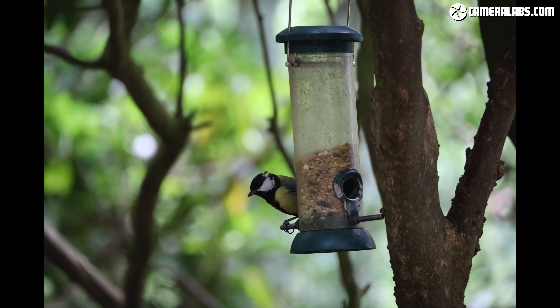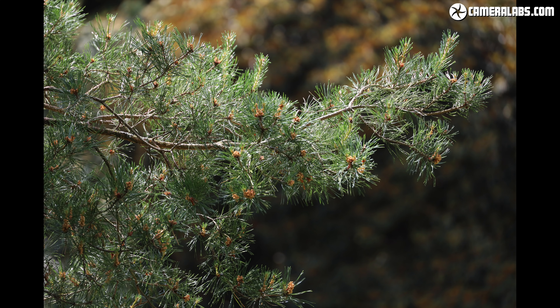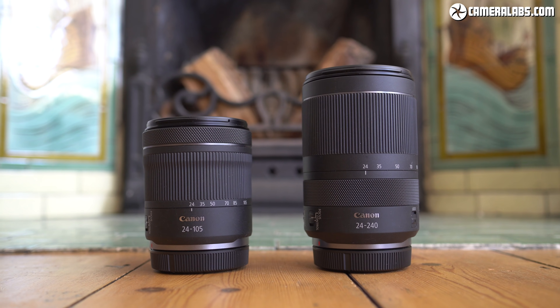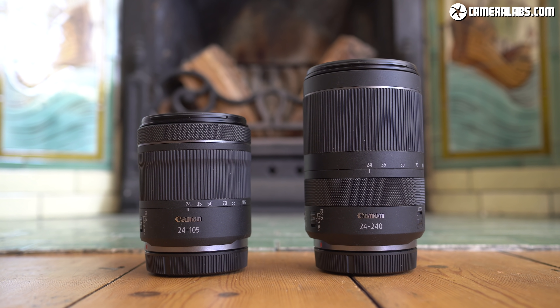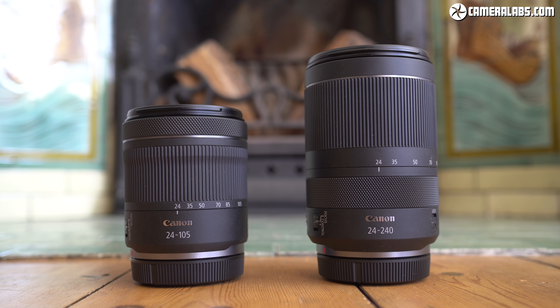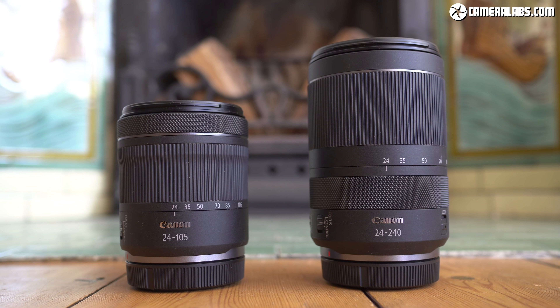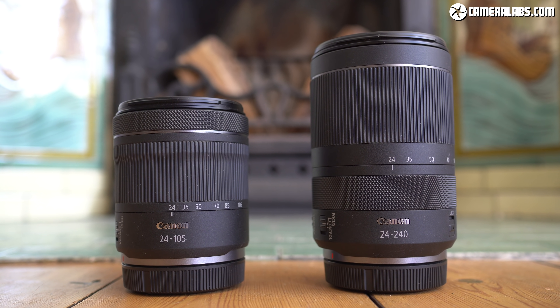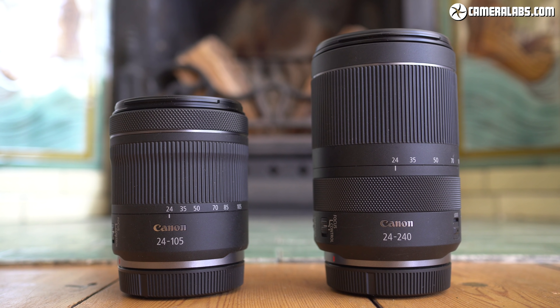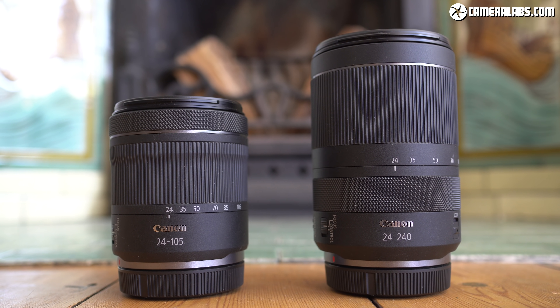Ultimately, the RF 24-240 may lack the glamour and ultimate quality of larger, heavier, more expensive pro lenses, but in practice it delivers pretty solid performance with unrivalled convenience at a decent price. Canon now has a pair of compelling kit zooms for its more affordable EOS R bodies: the 24-105 STM is the lightest and cheapest zoom in the system, while the 24-240 becomes the do-it-all travel zoom that could provide almost everything many owners desire. Couple either lens with a fast 35, 50, or 85mm prime for shallow depth of field effects and you could be very happy.